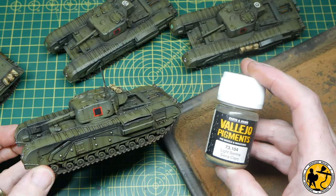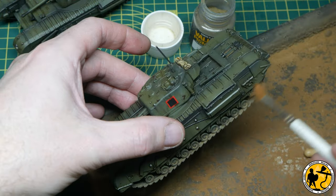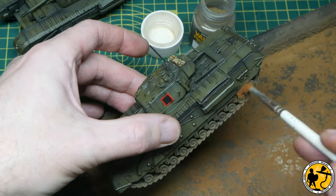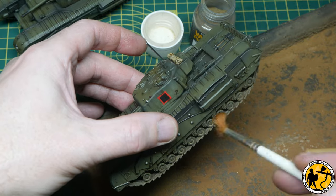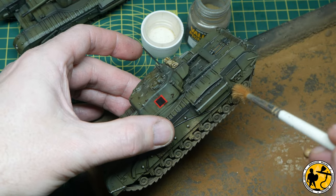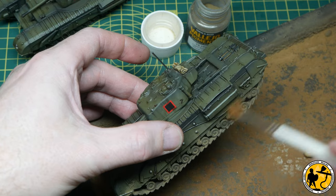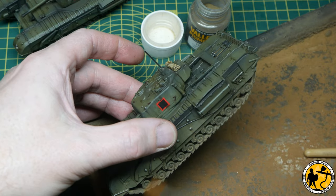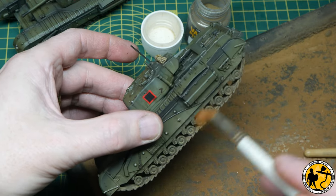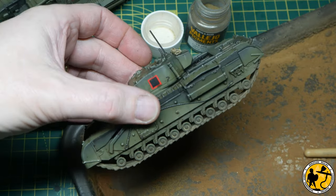This is Light Sienna Vallejo pigment. I'm just brushing this in dry — the whole idea of this tutorial is doing military modeling style effects quickly and getting them ready for the tabletop. If you brush it into detail it stays there; I blow off the excess afterwards and it just leaves a residual stain that looks dry and dusty. You can achieve this with dirt and dust deposit effects as well, though those require the artist's white spirit process.